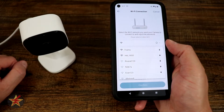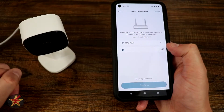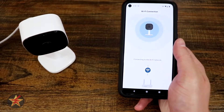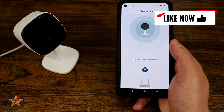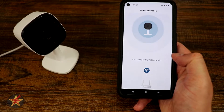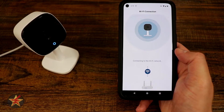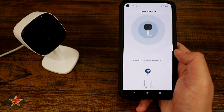Now it wants us to select the network we're going to put this on. I'm going to select my IoT network and put in my IoT password. Connecting to the Wi-Fi network, please wait. It did say that out loud — it talks a little bit. I have a fairly robust Wi-Fi access point just underneath me, so hopefully it picks it up fairly easily.